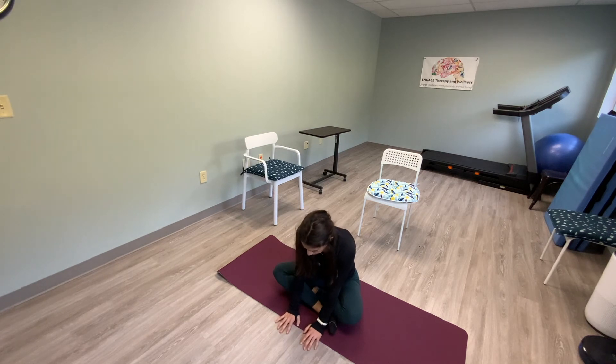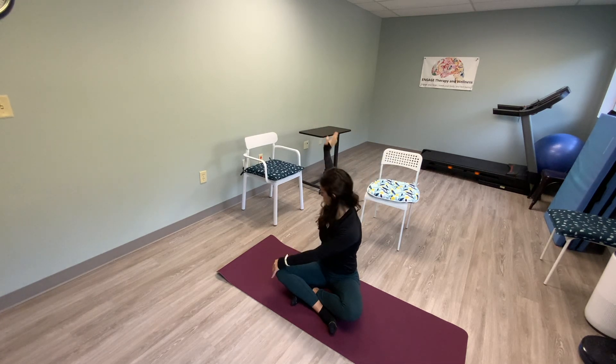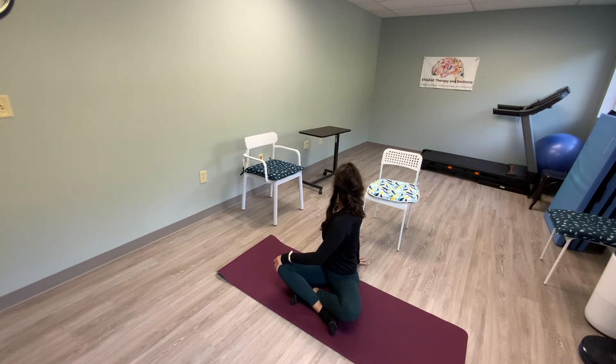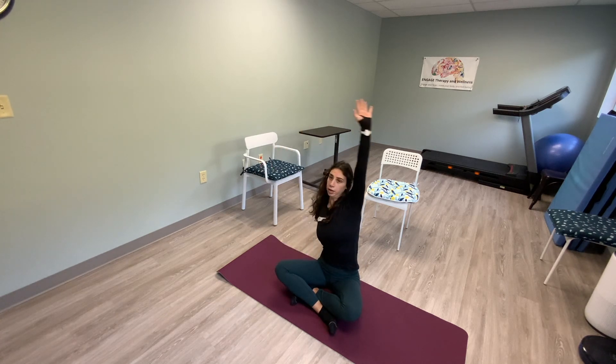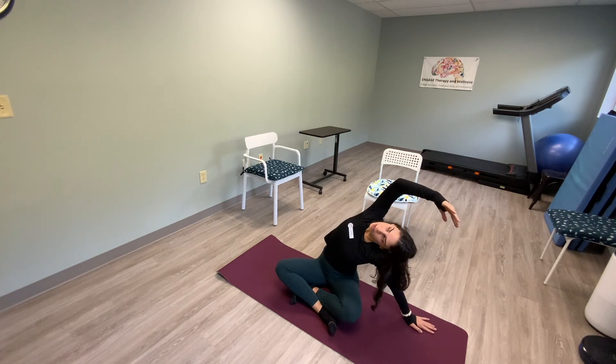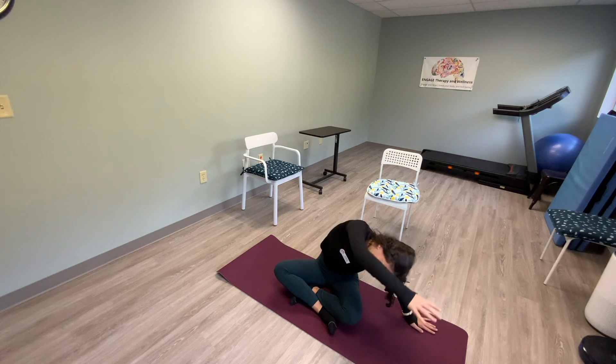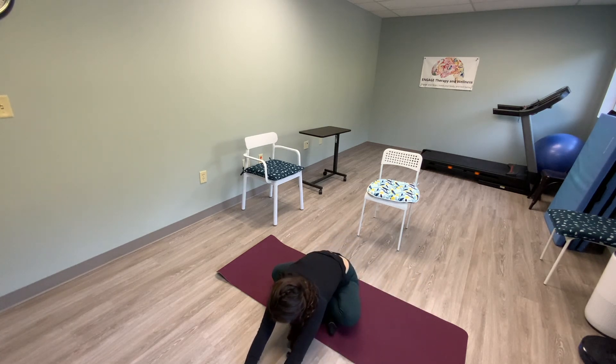Walk your hands back up — breathe any air out, inhale, up. Other side — twist, try to look back at the back wall. Bring that hand that's on your knee up and over for a side body stretch. Open up your chest to the ceiling. Bring that hand down to the floor, walk your hands out in front of you — forward fold.